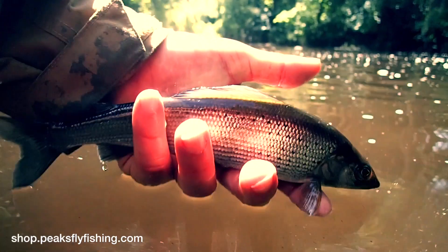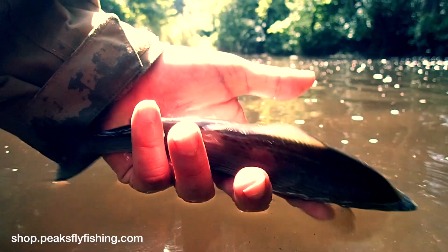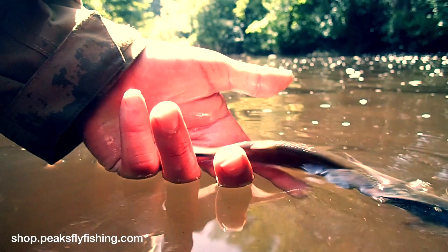Pink is a very traditional colour for grayling. I don't know if there's any science behind it or whether it's just a very old-fashioned fly tyer's way of describing the grayling as the lady of the stream.